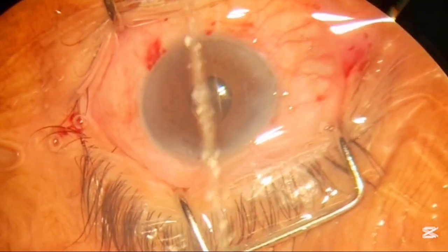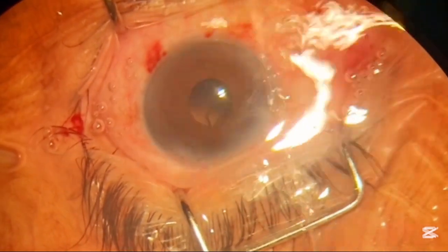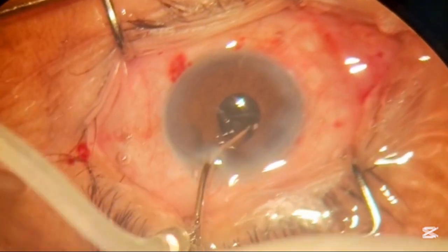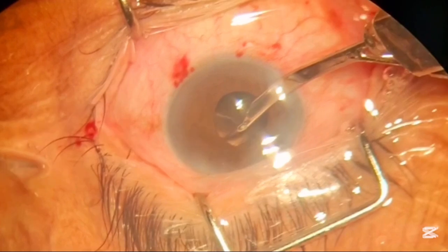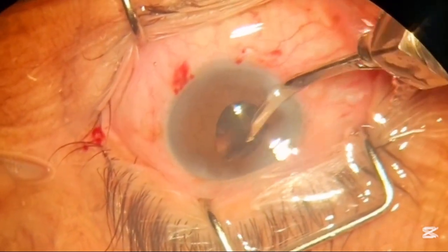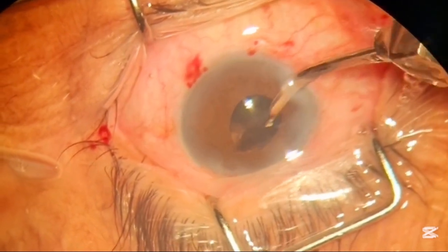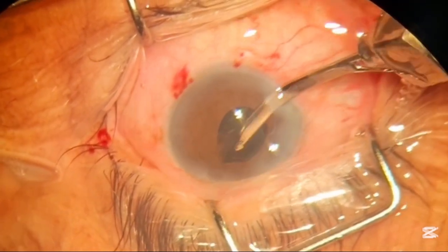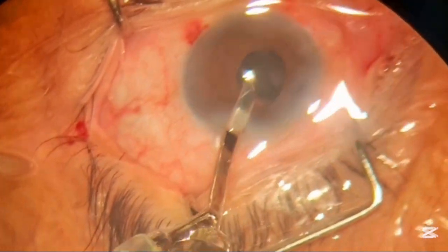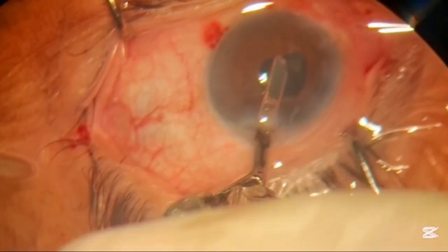During surgery, whenever there is variation in intraocular pressure, the pupil can return to its undilated position. After removing all the lens matter from behind the iris, we felt that the intraocular pressure started rising, so we removed the lens matter quickly.